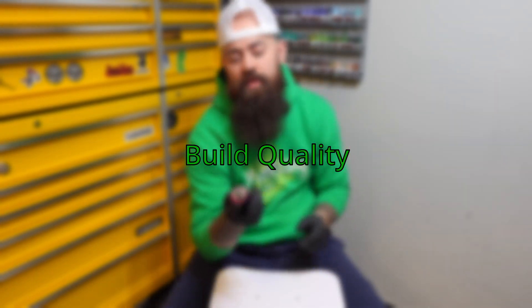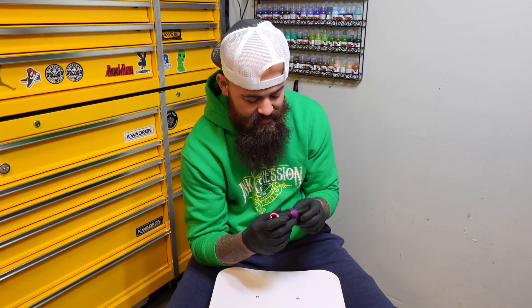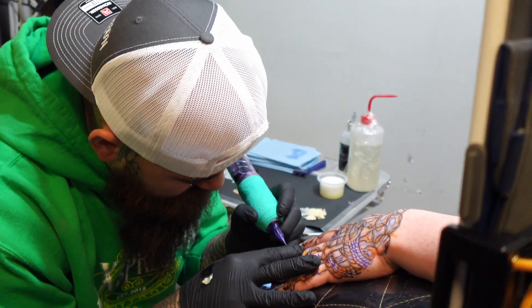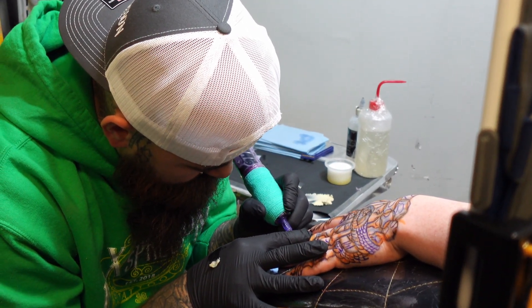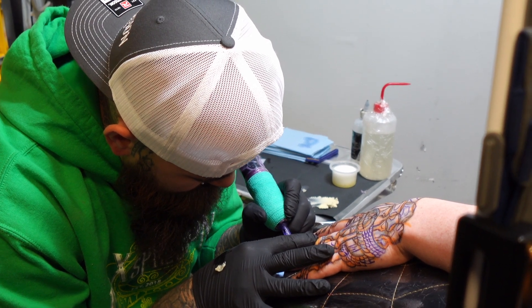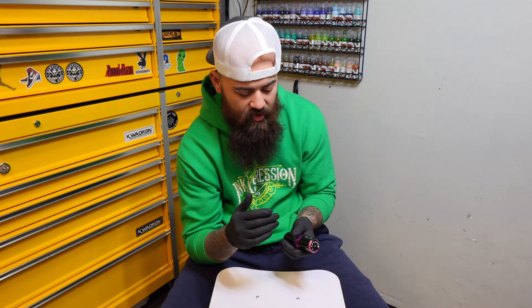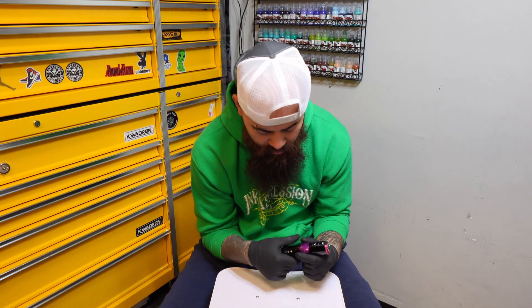The build quality on this thing is speechless. To be honest with you, it's probably one of my favorite tattoo machines that I've ever held in my hand. The technology — it's just different. It's different than the Flux, different than the Bahala, different than the Solmo Unlimited. It's different than any other tattoo machine I've ever used.